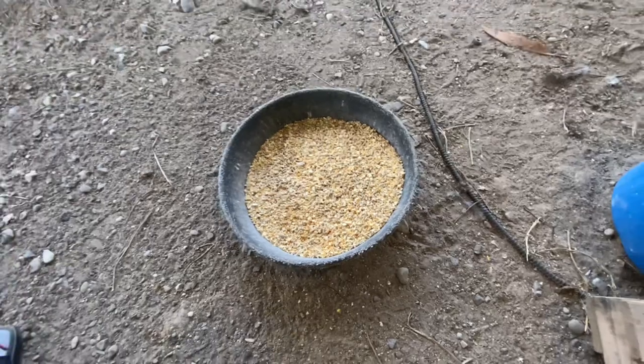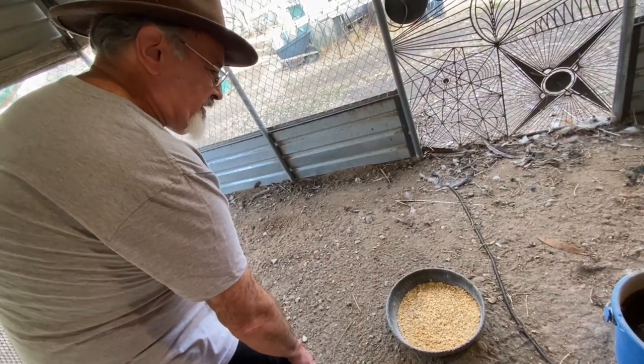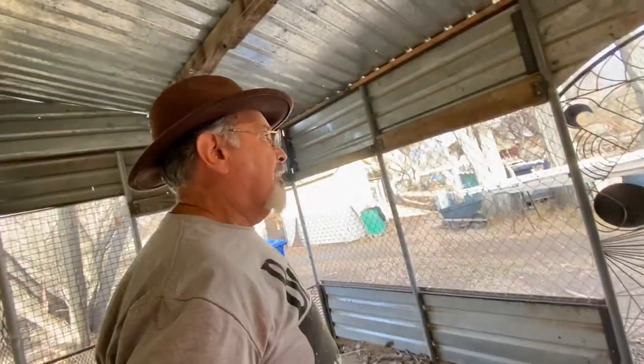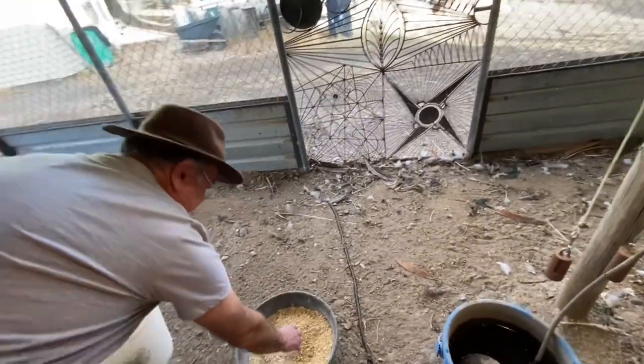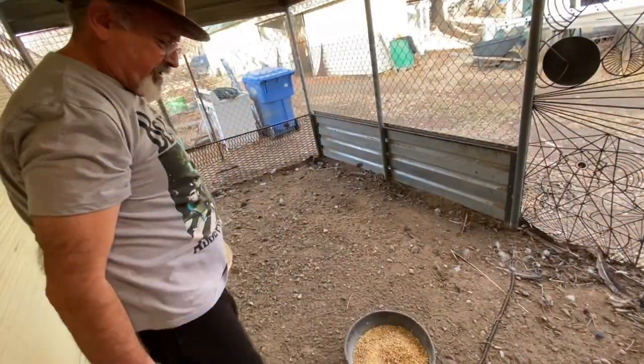Gene feeds them game bird feed — the same kind used for geese and ducks, and also suitable for pheasants and quail. He used to mix it with wheat, but wheat is hard to get right now so he's using corn instead, and the peacocks really love it.